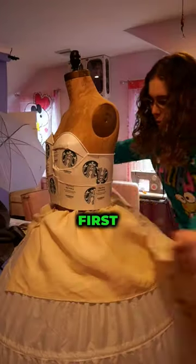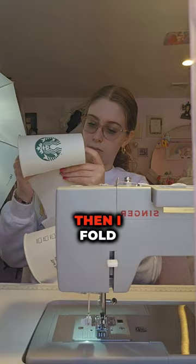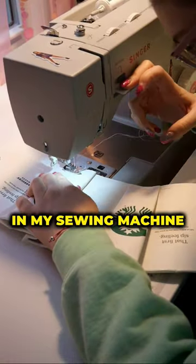So let's start with the skirt. First, I make a skirt from fabric to attach the cups onto. Then I fold the cups to create a really cool pattern, and I put them in my sewing machine.